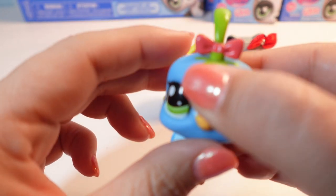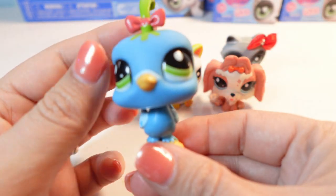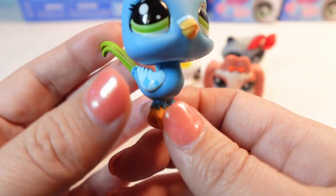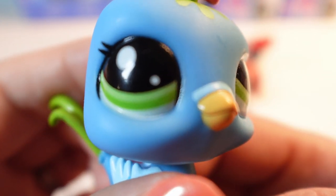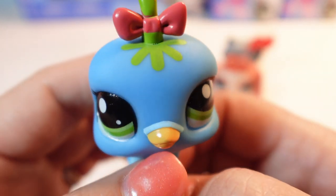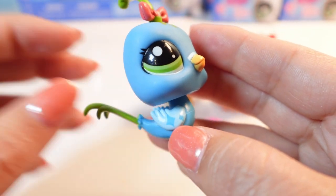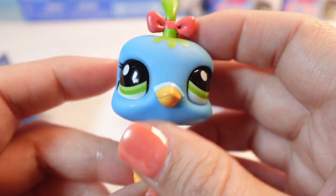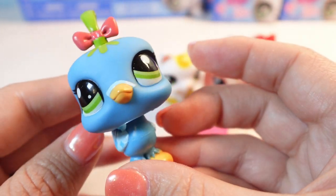So the biggest complaint of these guys compared to gen one are their squishy heads. This guy is not squishy. I think the body and head color is pretty good. This is a shiny plastic and this is more of a matte plastic. I think this little bird is adorable. His eye looks pretty good, his paint is not bad. A little grainy maybe. I love his little top knot with his little bow. And his personality mark - it has this little diamond on his wing. Oh, he's got two on each wing. That's so cute. I don't know what animal this is - kind of looks like a road runner.